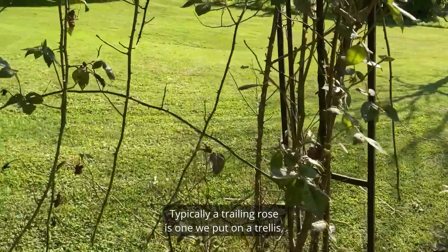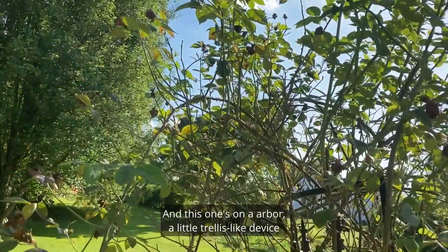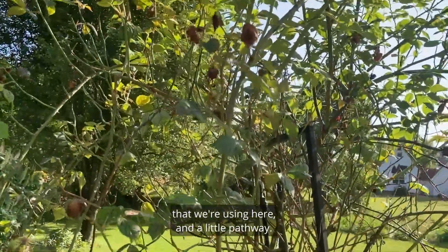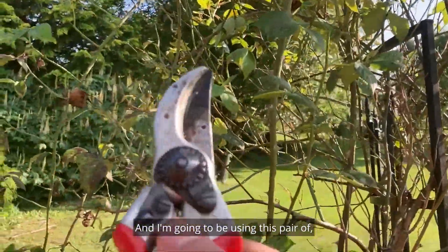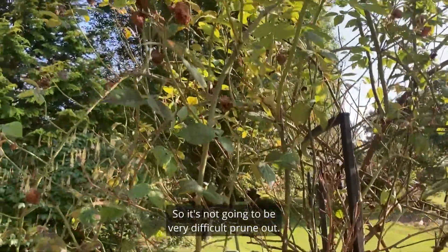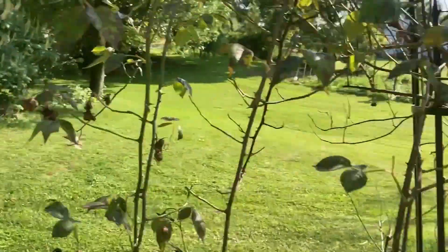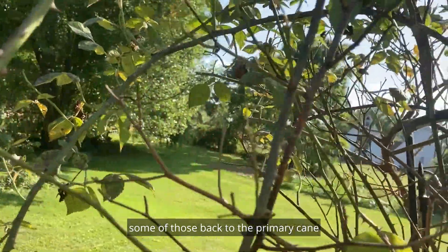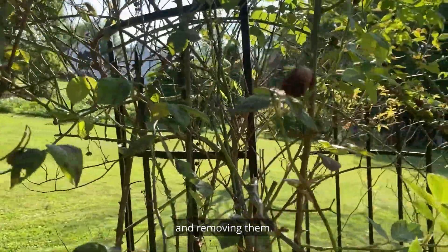Typically a trailing rose is one we put on a trellis, arbor, or fence. This one is on an arbor or trellis-like device in a little pathway. I'll be using Felco hand pruners, as this material is fairly soft and small, so it won't be very difficult to prune. I'm pruning some of those canes back to the primary cane and removing them.